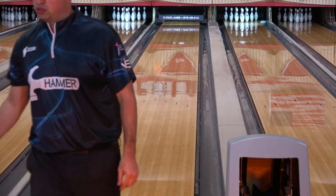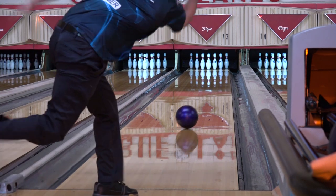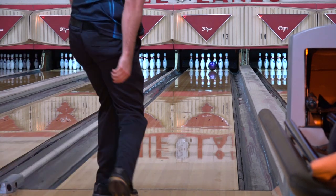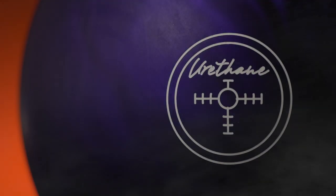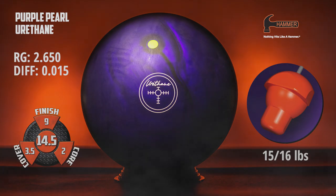The Purple Pearl Urethane Hammer. With the exact same urethane pro formulation and LED core, the Purple Urethane Hammer will continue the same dependable and dominant tradition on the lanes.